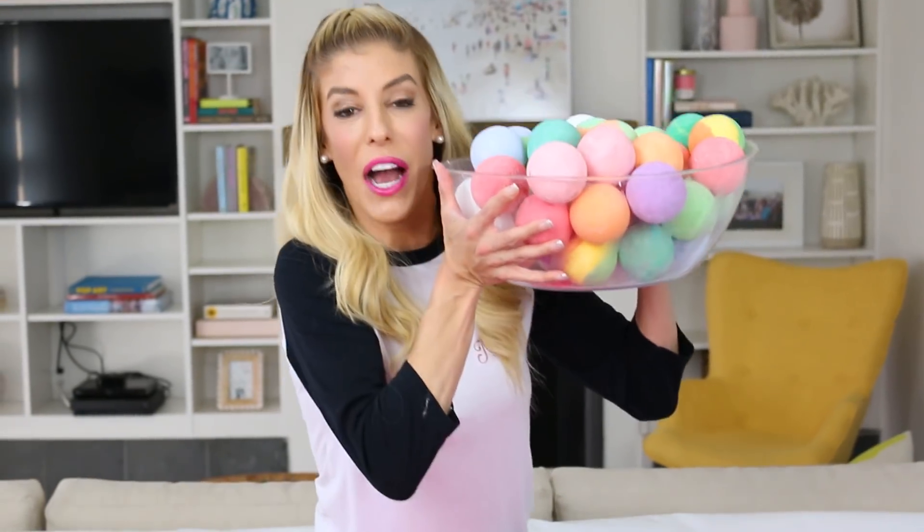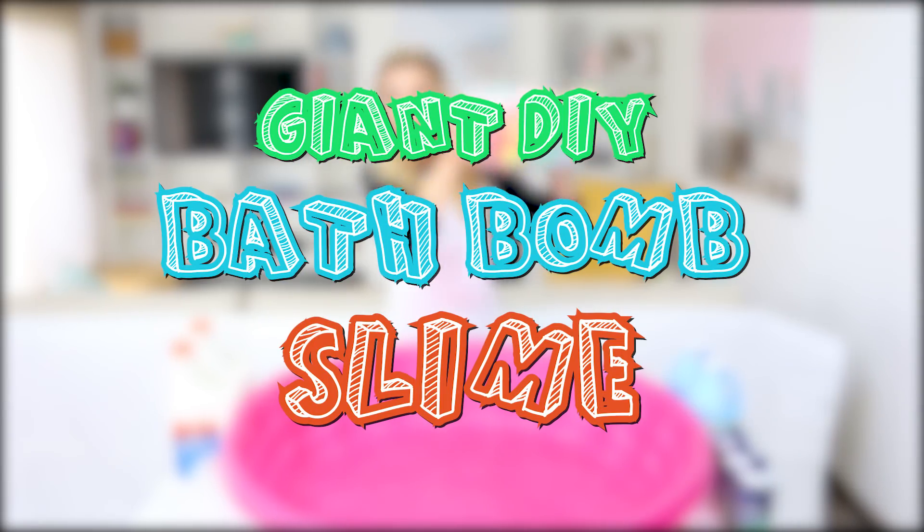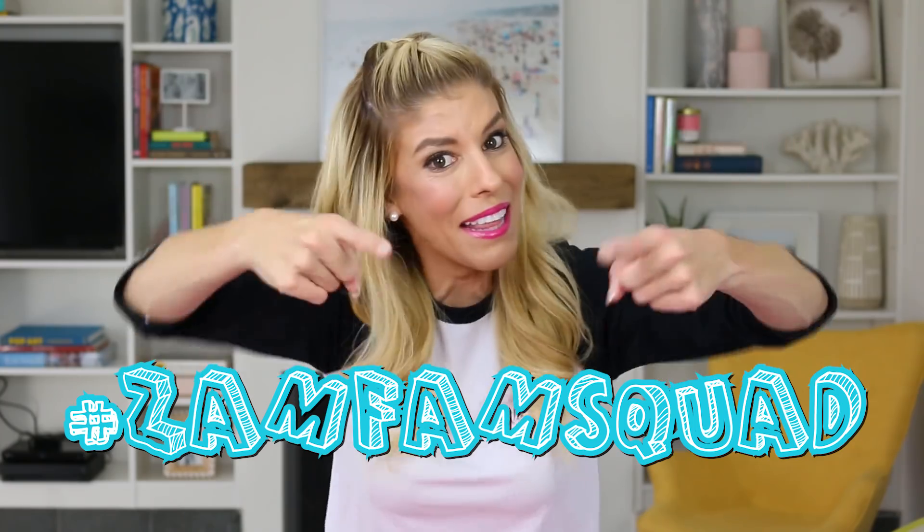Hey ZamFam, it's Rebecca, and for today's video I'm gonna be doing something I have never done before but always wanted to do, because it's combining two things that I love. I'm gonna be taking all of these giant bath bombs and pouring them into this huge pool to make giant DIY bath bomb slime! Make sure to subscribe and join the ZamFam if you haven't already. Turn on those notifications and hashtag ZamFam squad if you are in that squad. Give this video a thumbs up if you like slime videos and you want me to do more of them in 2018.